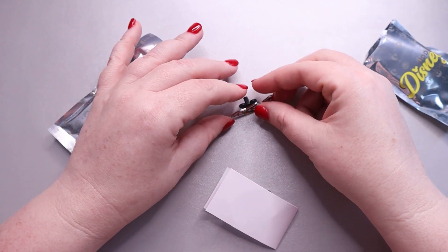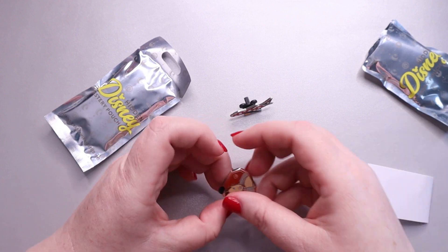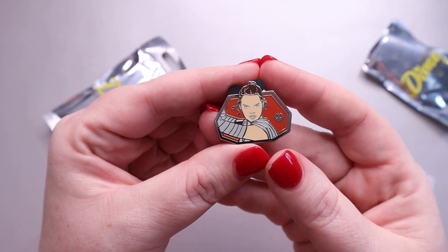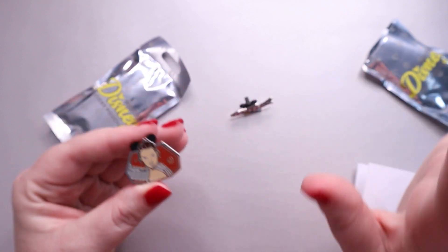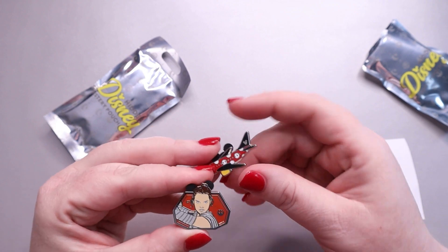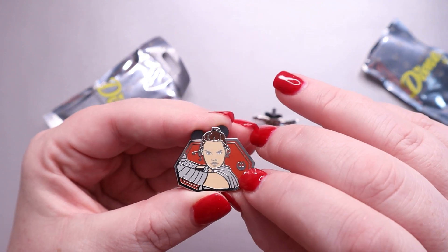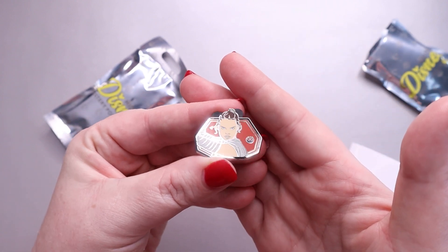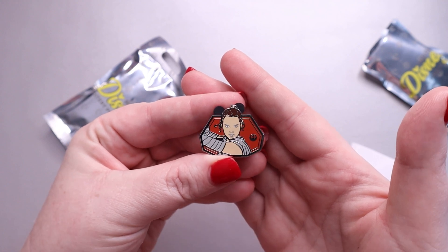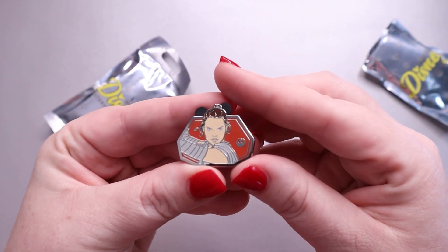So we have one plane. Let's see what the other one is. It's a Star Wars hero with Rey. These are actually really nice. And instead of having the Mickey icon, which the plane has, we have the Star Wars little icon there. I'm not as versed in Star Wars as I am in some of the other Disney universes, but super cute pen. Love the background — she really pops out from that.